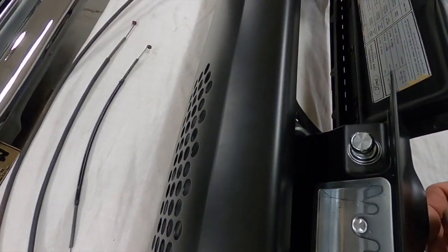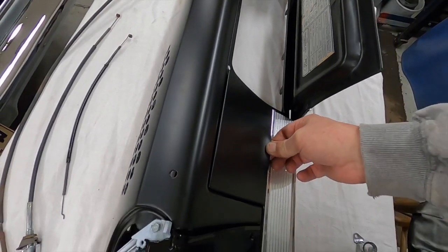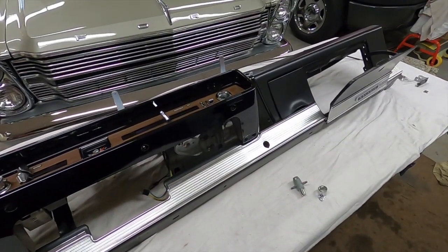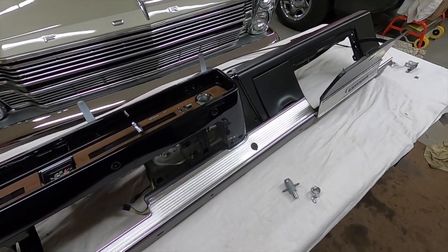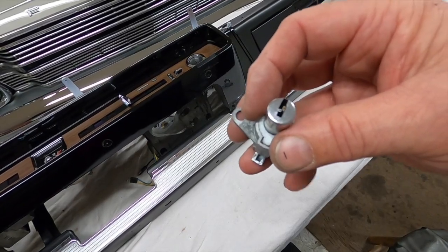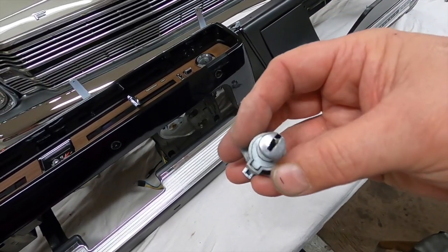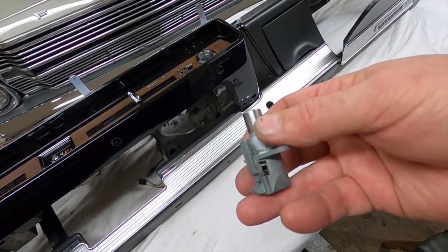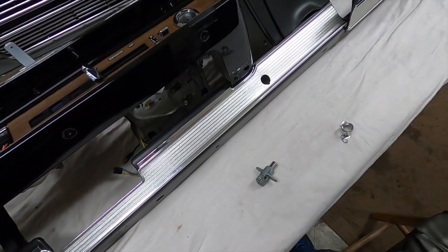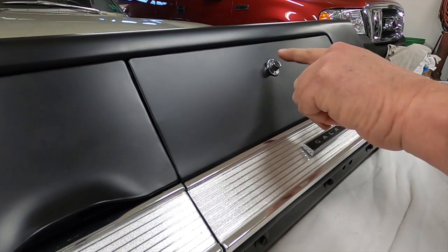I'm just waiting on the rubber bumpers, so I'm not closing them tight - just kind of pushing them in a bit until the rubber bumpers come. So let me buff up the little stainless steel thing on the lock. I tried to tap that back in so it's not all bent up and we'll give it a quick buff and install it. That looks pretty good.